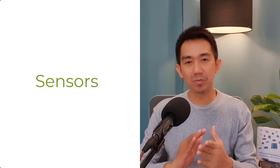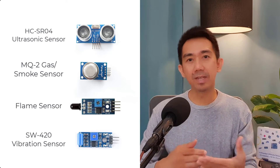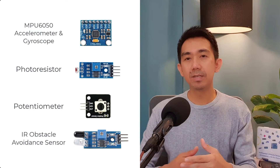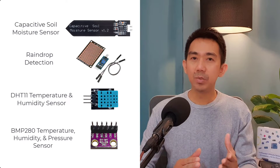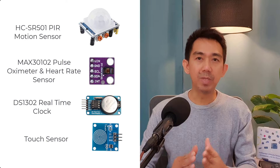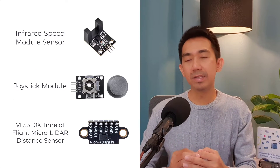You'll learn how to work with a bunch of sensors like ultrasonic, gas and smoke, flame, vibration, accelerometer and gyroscope, photoresistor, potentiometer, IR obstacle avoidance, capacitive soil moisture, rain drop detection, temperature, humidity and pressure, PIR motion, pulse oximeter and heart rate, real-time clock, touch, IR speed module, joystick, and time of flight micro LiDAR distance sensor.